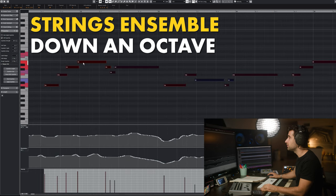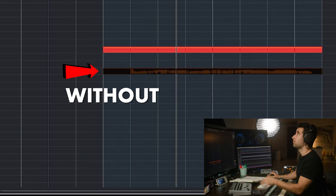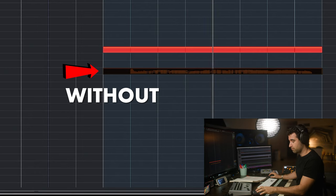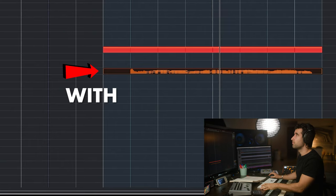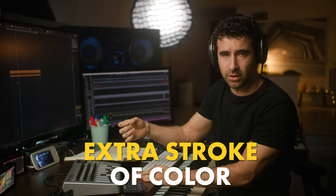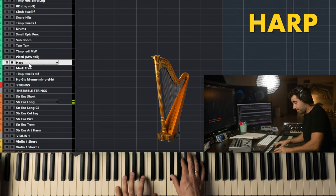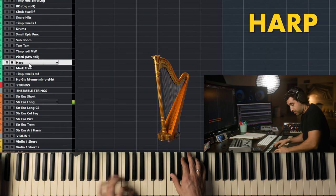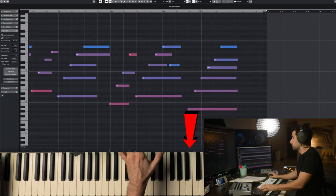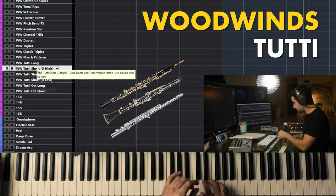I need to bring this down an octave. Without — with — a little bit more of that symphonic feel to it. Now, it's not mandatory and it's not even realistic — it's like an extra stroke of strings color on top of that. So now we're going to add the movement intensity.